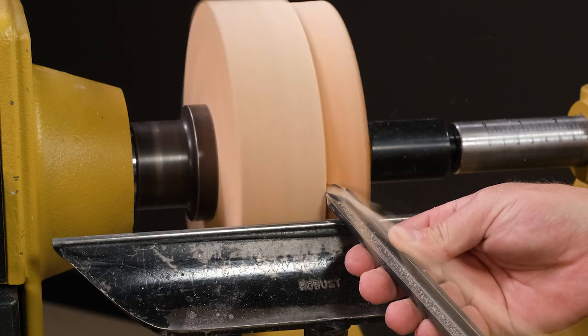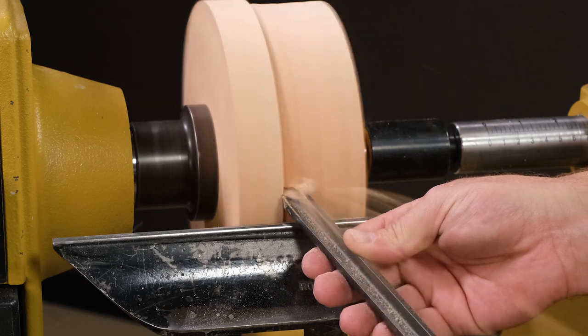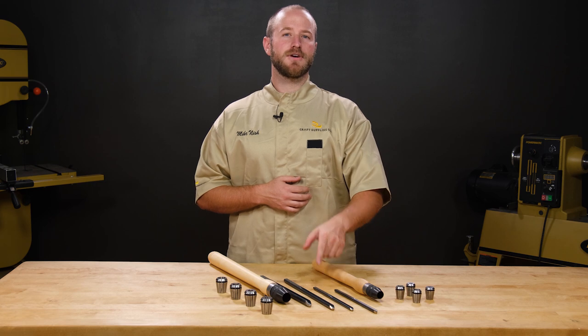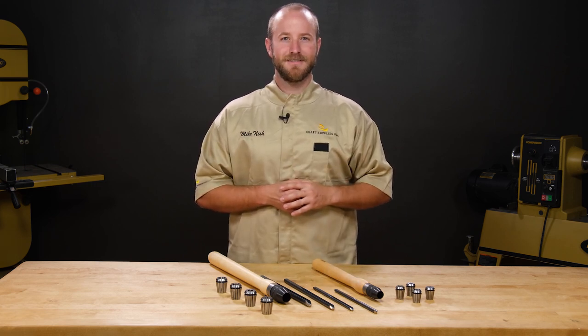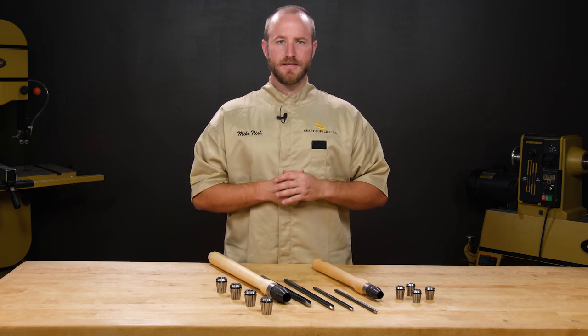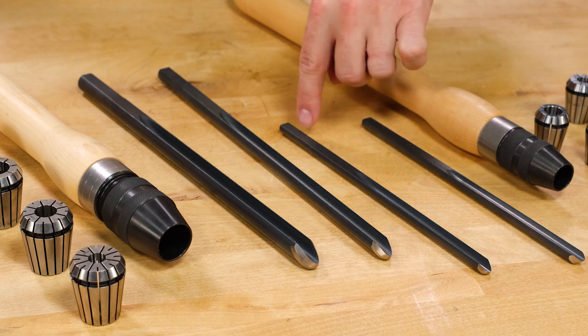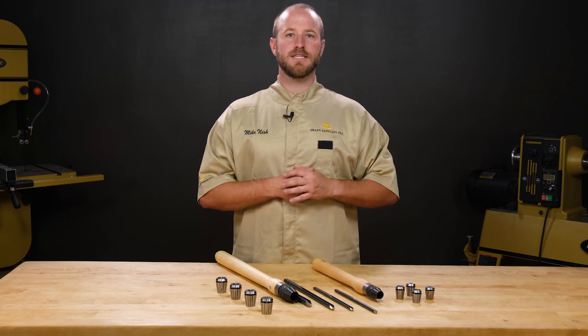Robust gouges are made from M2 high-speed steel, which is a great steel for woodturning tools, but Robust didn't stop there. They underwent a special nitriding process which improves the steel in several important ways. First, this special process increases surface hardness by diffusing nitrogen into the surface of the steel. It greatly increases edge holding ability over standard M2 steel.